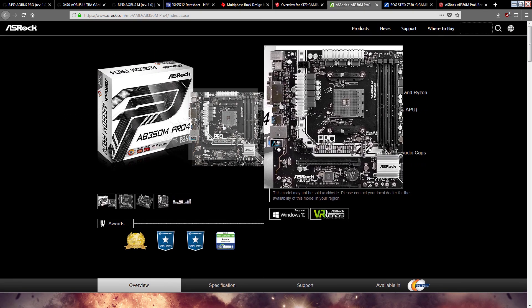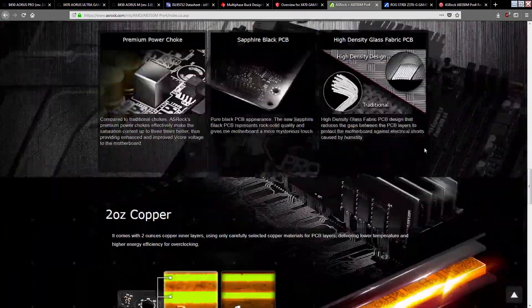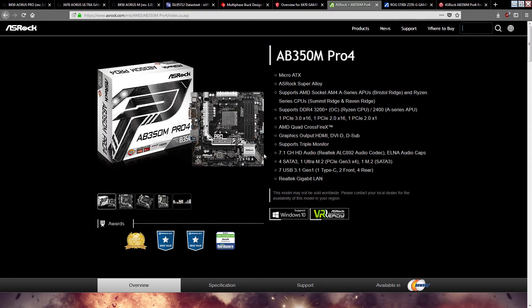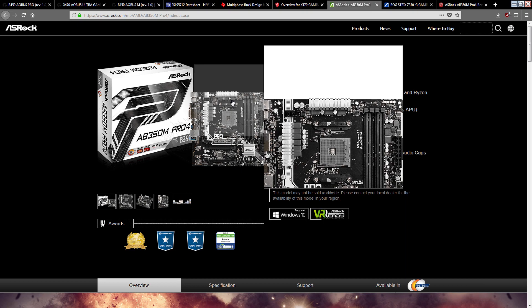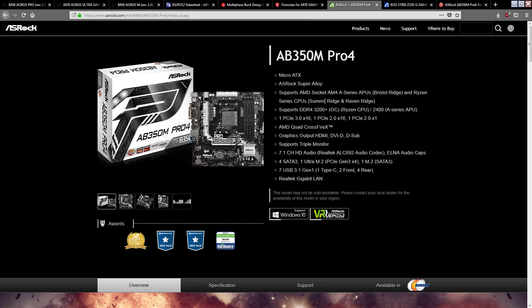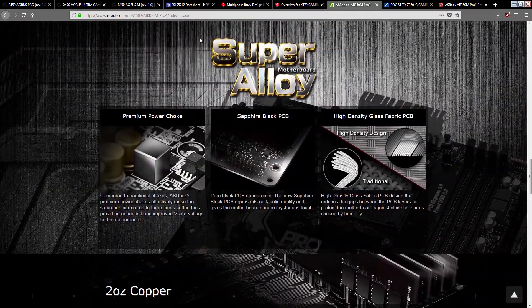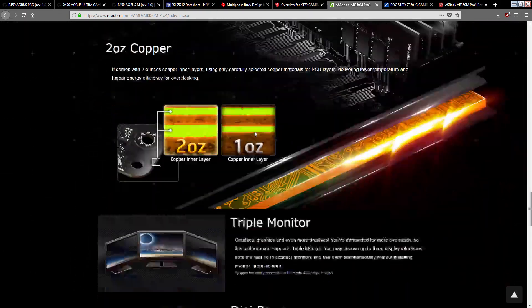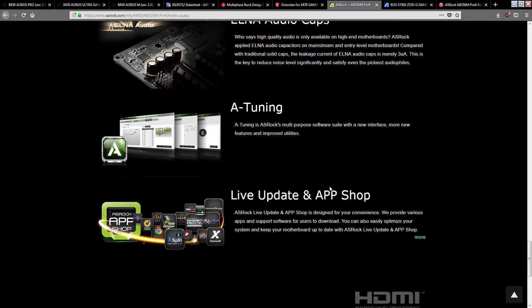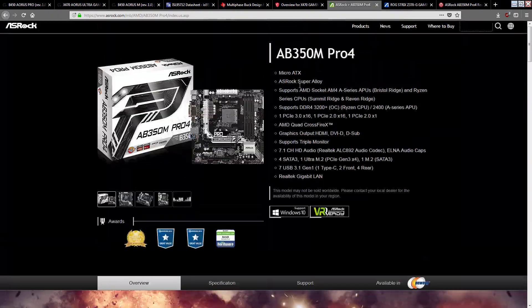ASRock does the same thing. This board is not a 6 phase, it's a 3 plus 3, but I can't find anywhere on their product page a mention of how many phases it has. They're not advertising it as anything — they just say it's a motherboard with a VRM, it has a bit more copper, it's digital power, and that's it. Not much in the way of describing the VRM.